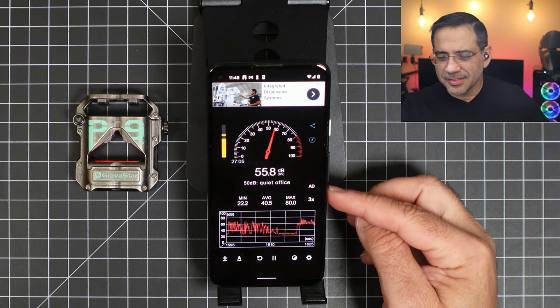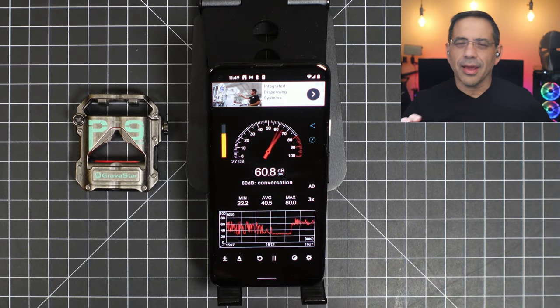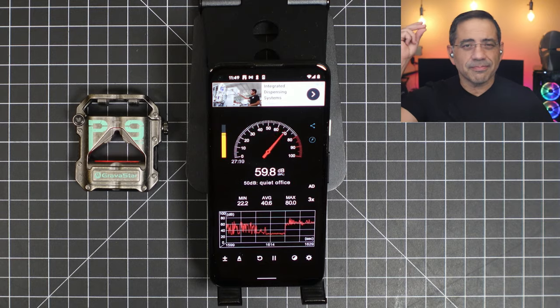Now we're switching to testing the Gravistars in a noisy environment. The decibel readings are anywhere between 40 and 80 decibels of noise. This is what the Gravistar Sirius Pro sound like in a noisy environment. This is our test — one, two, three. This is our test.